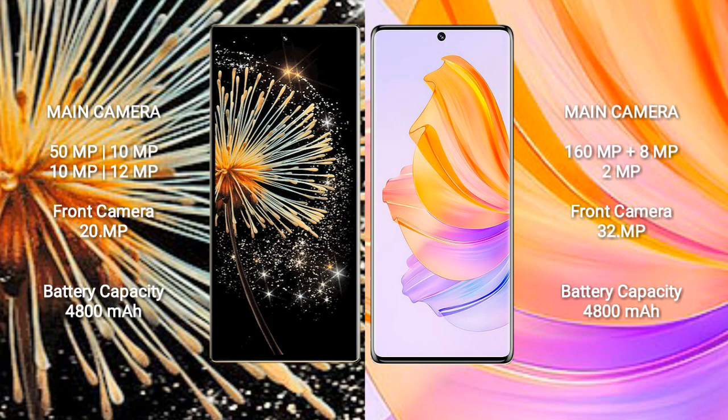Xiaomi Mix Fold 3 has a 4800 mAh battery with 67W fast charging support. Honor 8T also has a 4800 mAh battery with 66W fast charging support.